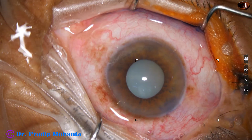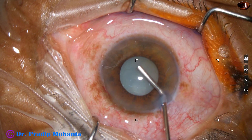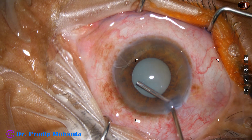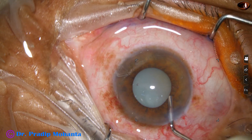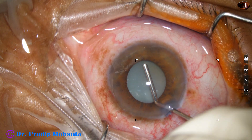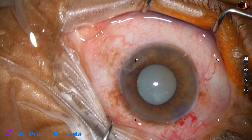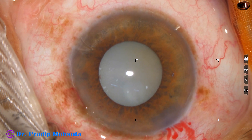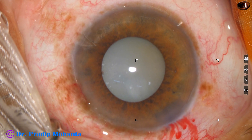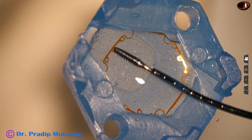So I decided to use a pupil expansion device. This is 2% hydroxypropyl methylcellulose. The methylcellulose is injected under the iris to get some space so that we can use the pupil expansion device. The pupil expansion device I am going to use in this case is the B-Hex ring — a beautiful device with no joint, very thin, and very easy to use with the B-Hex forceps.